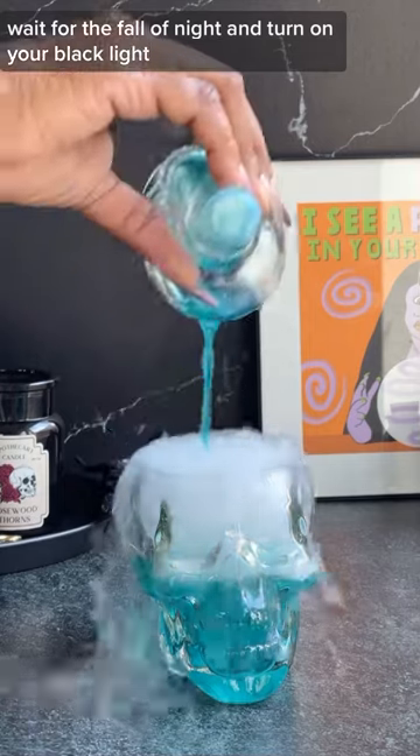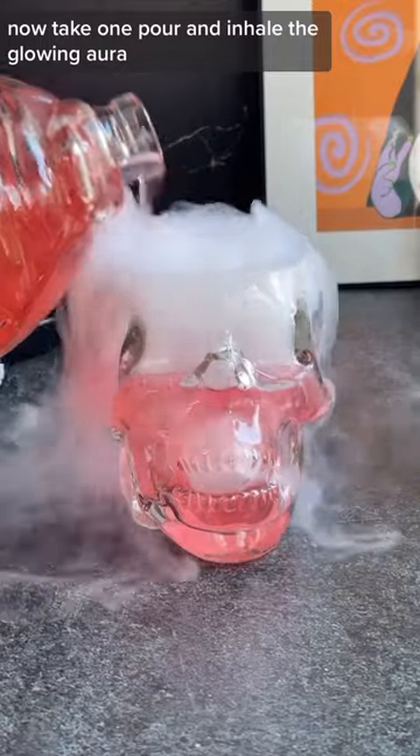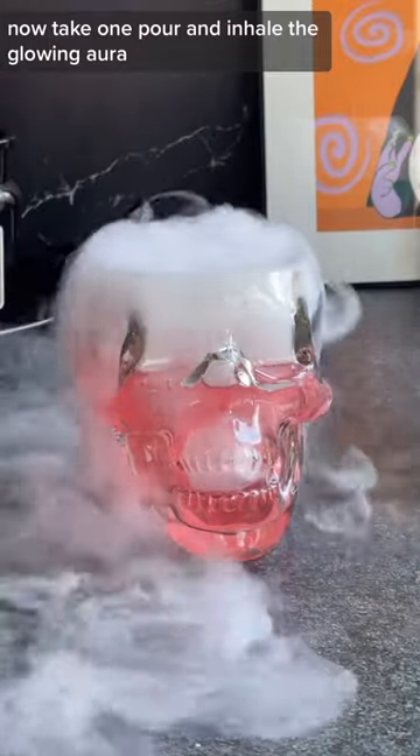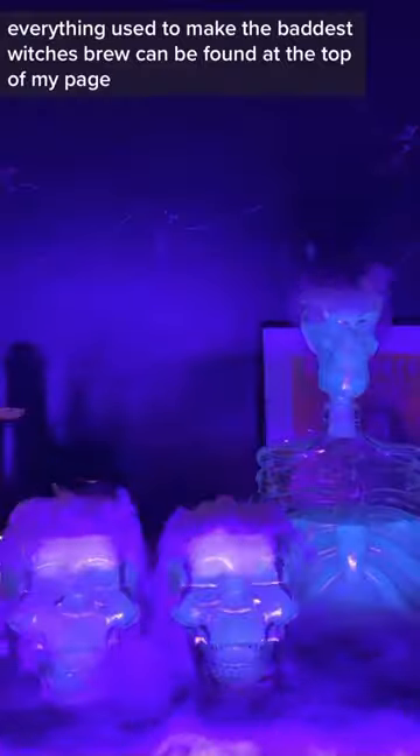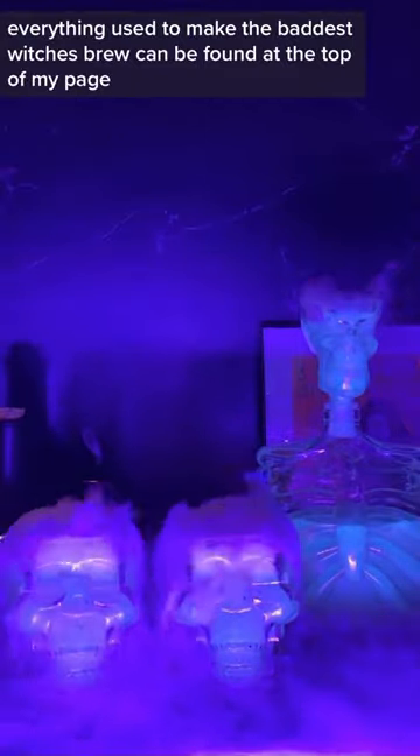Wait for the fall of night and turn on your black light. Now take one pour and inhale the glowing aura. Everything used to make the baddest witch's brew can be found at the top of my page.